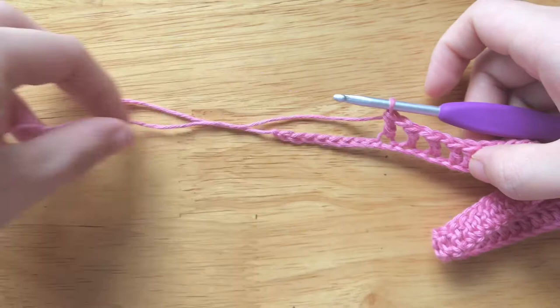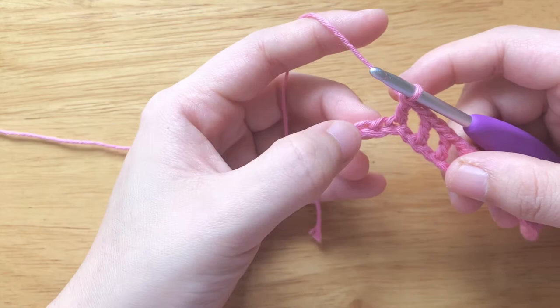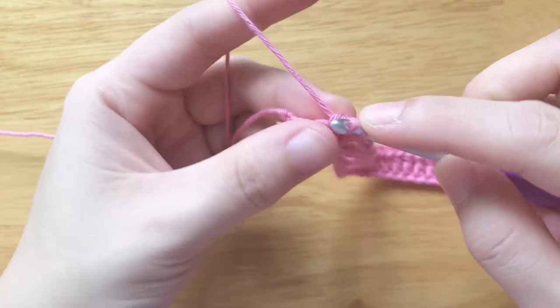Double crochet 2 times at the end. We should have 56 stitches in total.